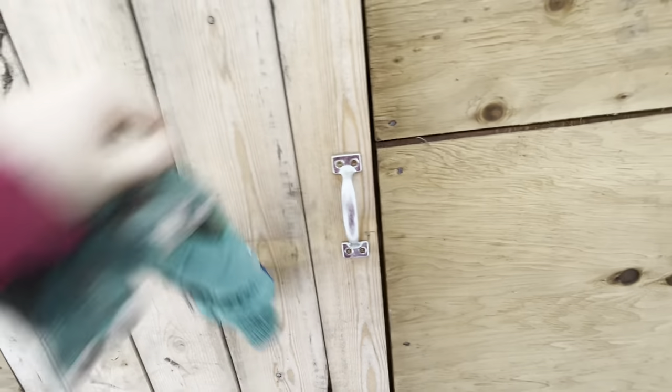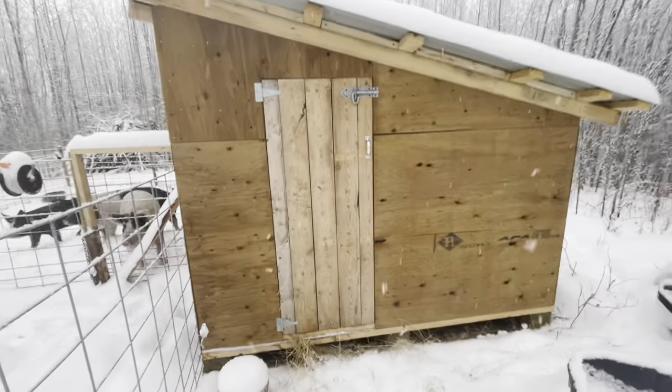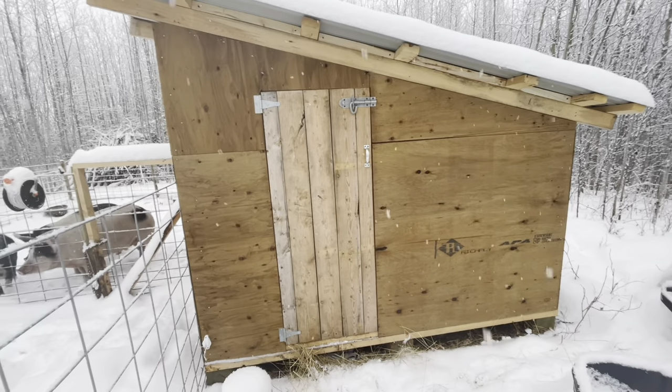We also built this really cute little barn door — well, Cole built it, I didn't — but it works great and it's really cute.